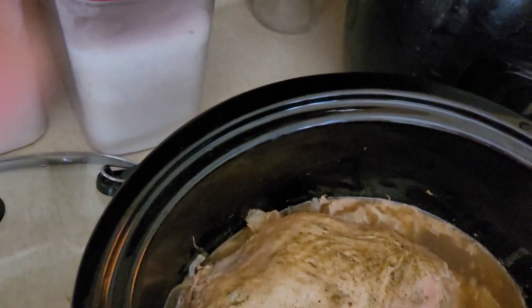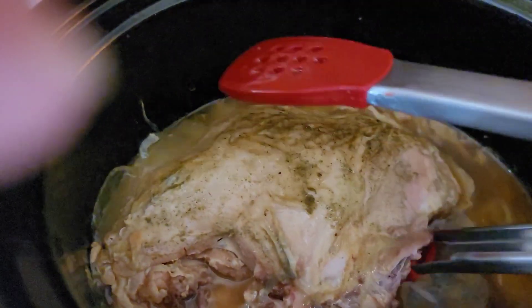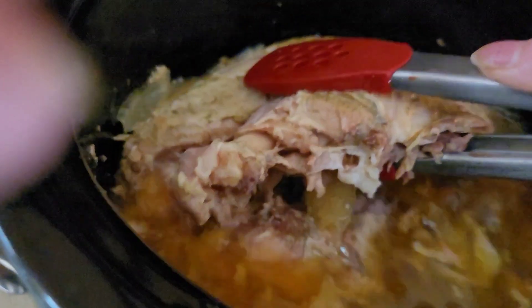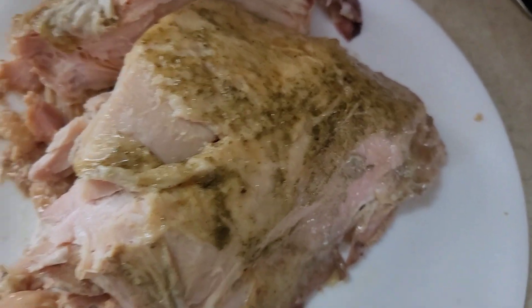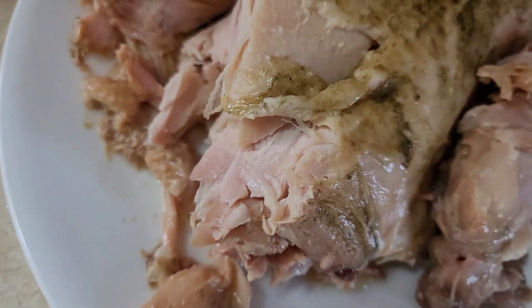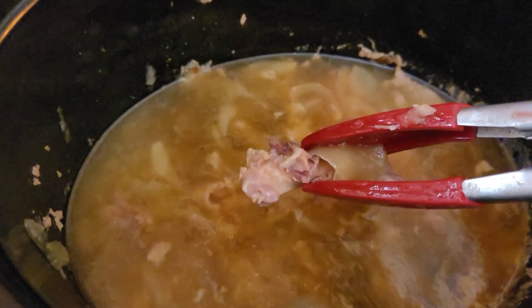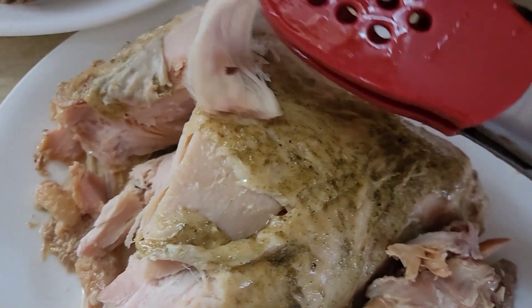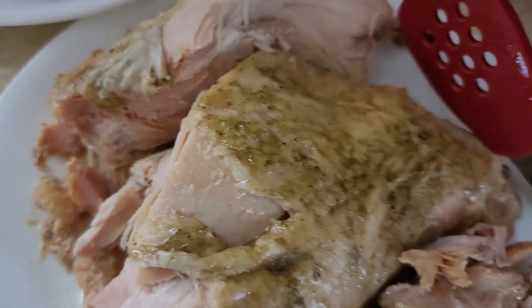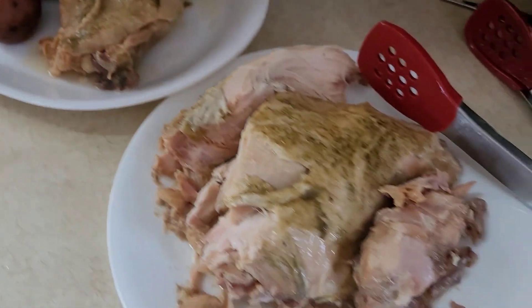Let's see if I can get it out. Oh my gosh, oh my god - that's how tender this is! Look at this, you guys - holy cow, amazing. It just fell right off the bone. Oh my gosh, you guys!